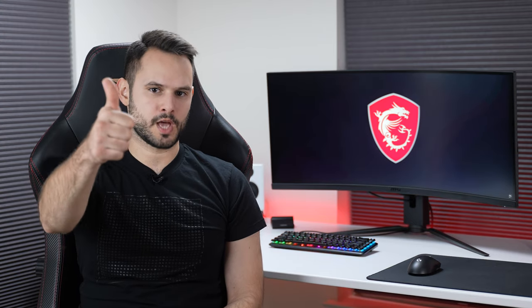Thanks for watching. If you enjoyed the video, leave a like. If you disliked it, leave a dislike. If you want to check out any of the stuff featured in this video, visit the link in the video description. Follow me on my socials if you want to see some cool upcoming stuff. And as always, have a great day, every day.